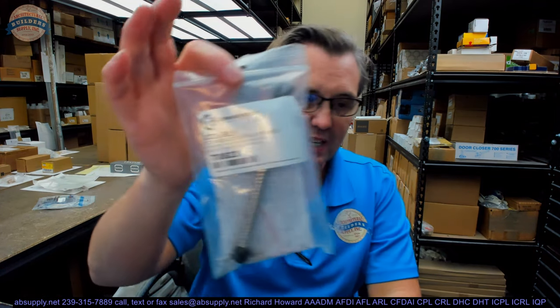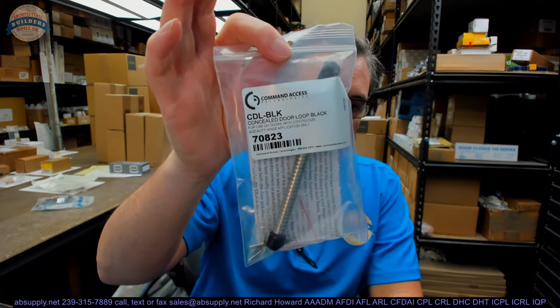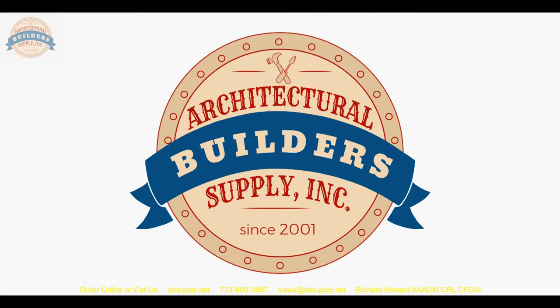The vertical axis of pivoting will not give us trouble with the positioning of this conduit, and hopefully it will all work out really well. If you have any questions on the Command Access CDL concealed door loop or any other Command Access product, please feel free to reach out to us. Thank you for watching — if you've enjoyed this video, please click thumbs up, subscribe, and maybe even send the video to someone that you know.